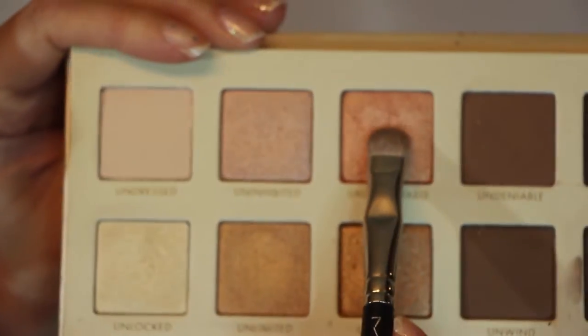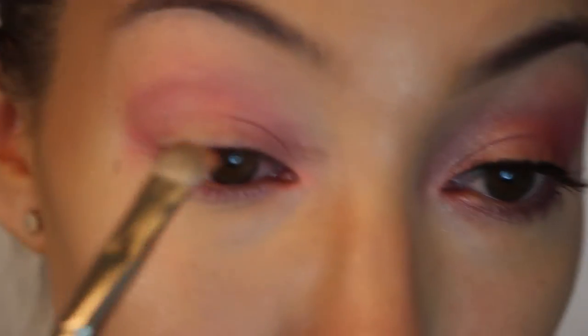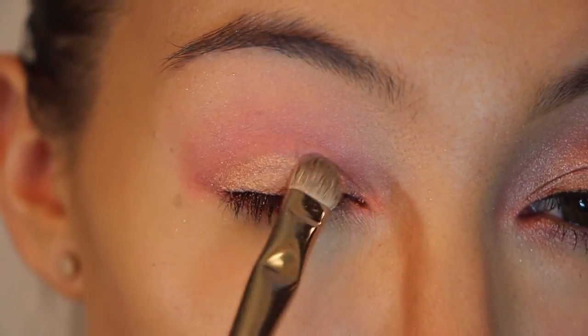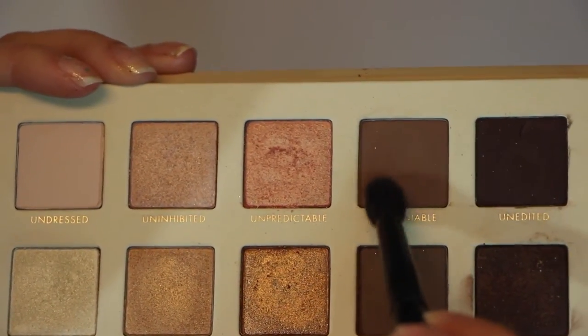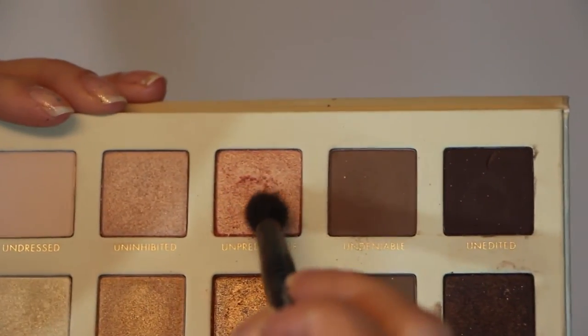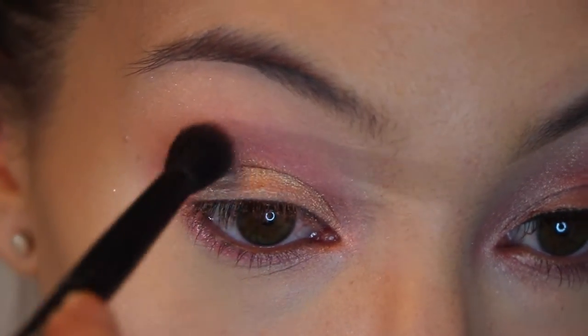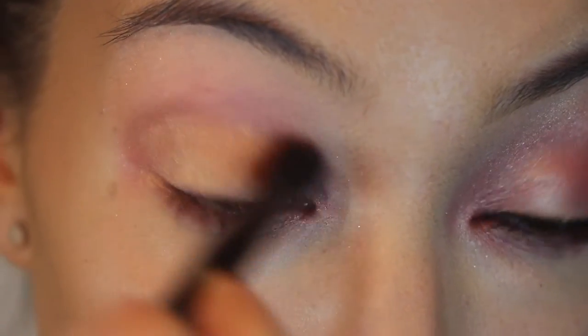Using a lay-down brush and grabbing the color Unpredictable, I am just cutting that all over my eyelid. Now grabbing a tiny bit of Undeniable and a tiny bit of Unpredictable on a blending brush, and now I am just going to lightly blend this over the top.